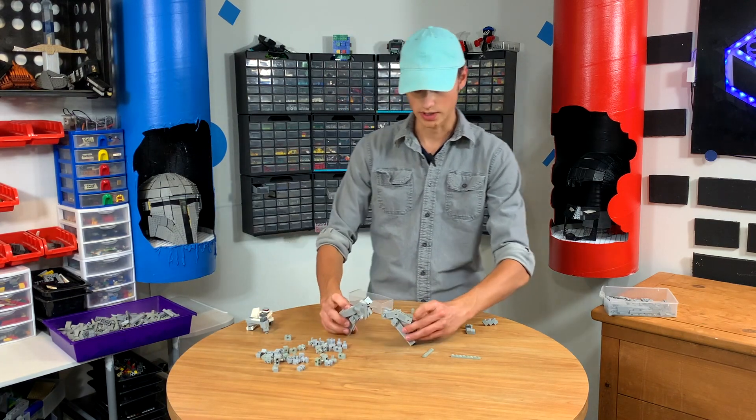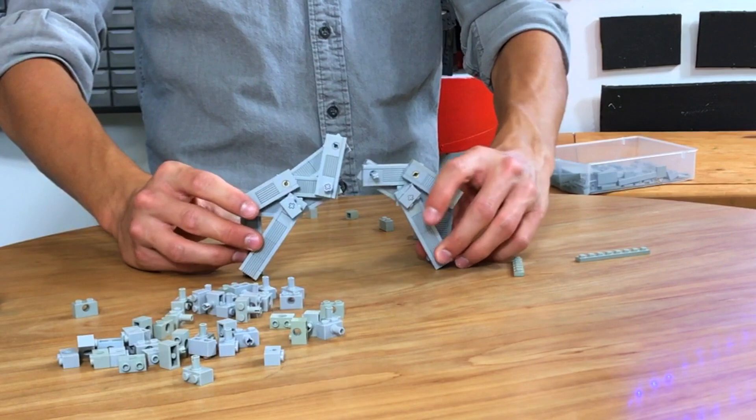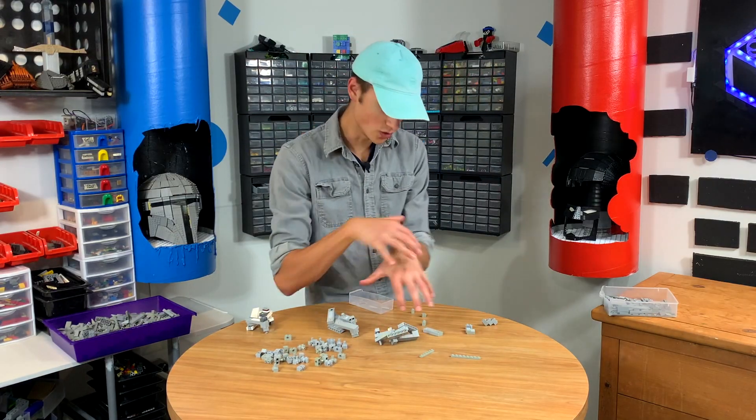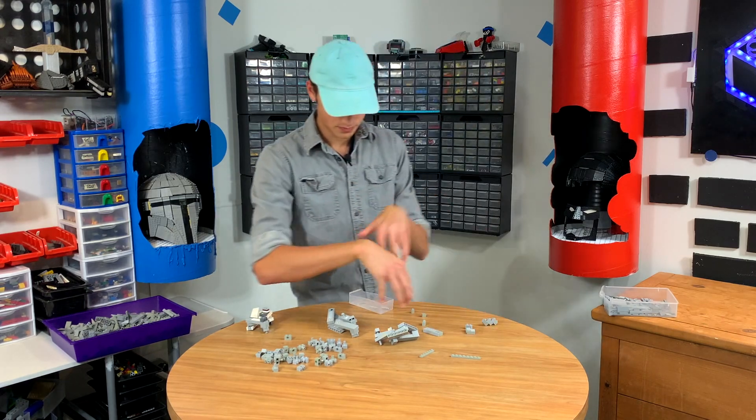That looks kind of cool just like this. When they fold in — oh, that's nice. Yeah, this is going to be awesome. It's going to be like a weird spider thing. It's going to walk and it's just going to be like... yeah.